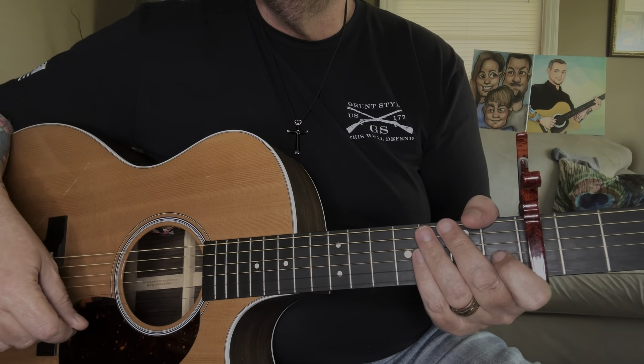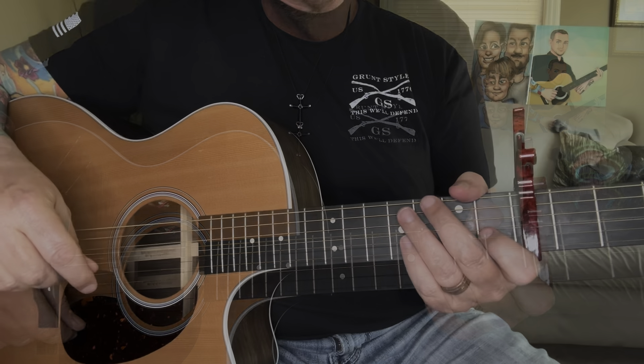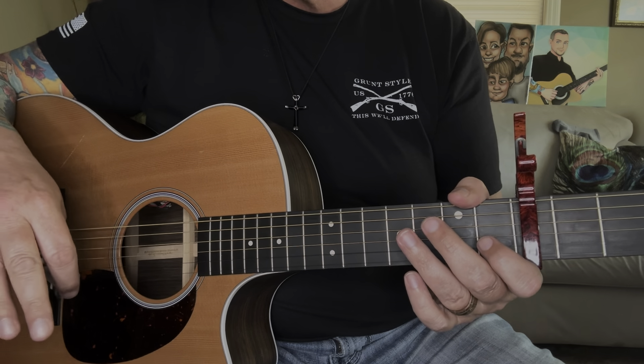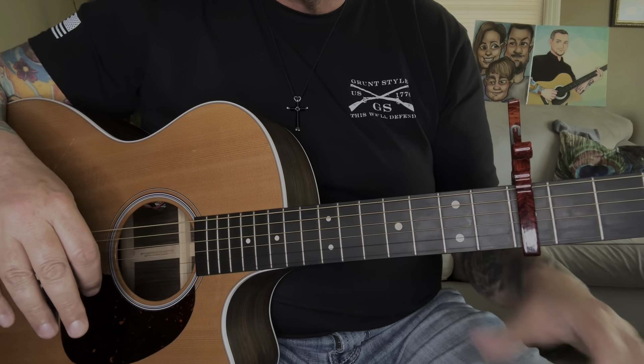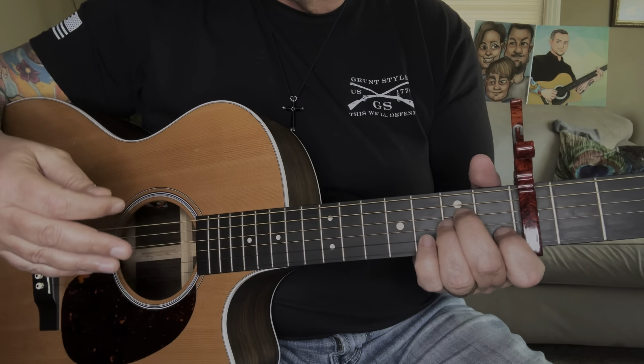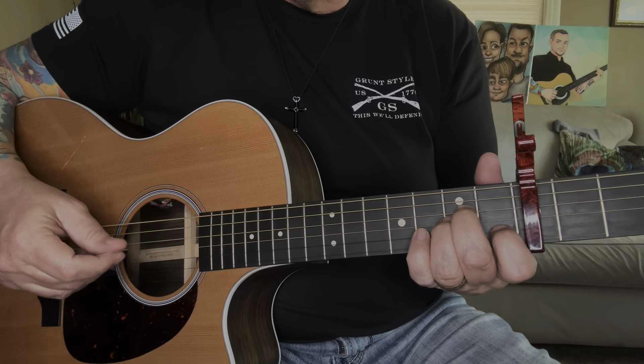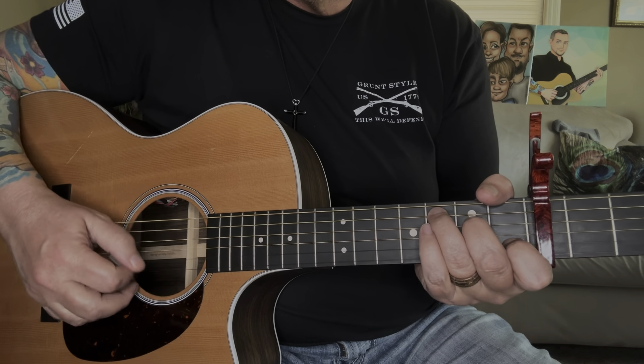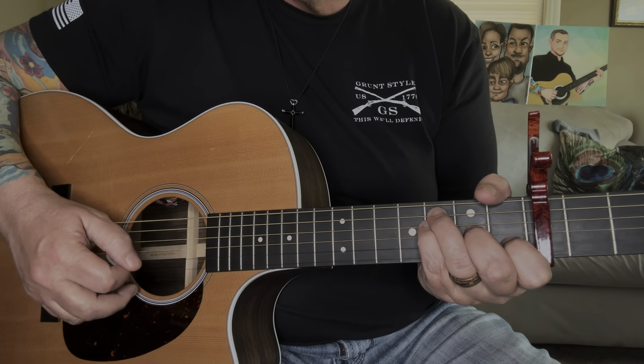The verse will go this way. The verse is going to be pretty much the same as the intro. Towards the end of the verse it's going to be a little bit different, but the first part of that verse starts out the same as the intro: A minor, C, F.